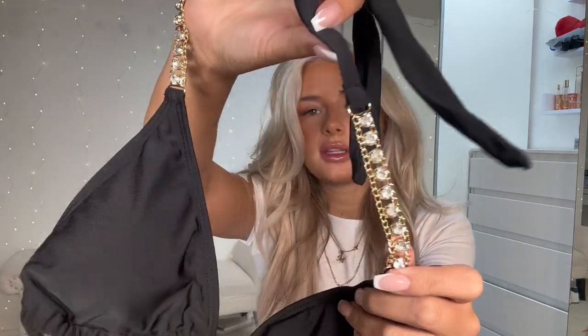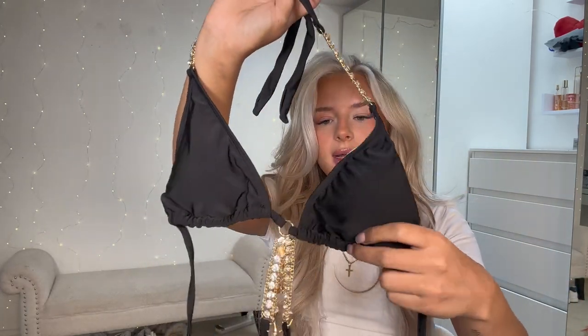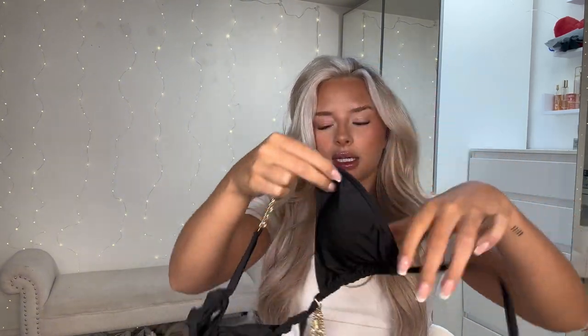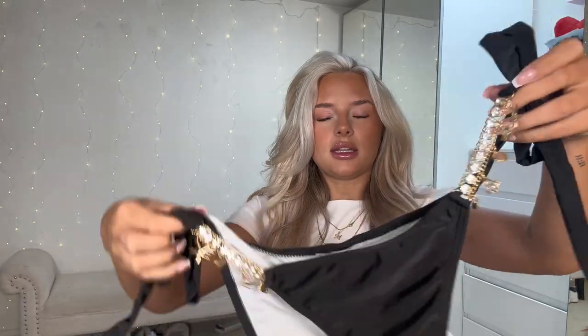Then I got three bikinis - the white one was £9.99, the pink one was £9.99, and the black one was £13.99, which is more expensive because it has all the gems and detailing on it. The top has jewelry on the front which is cute - you can still tie it and it fits however you want. It's got padding that you can take out. The bottoms have the same sort of detailing and tie at the waist with a ruched bum. I feel like if this sits high up it would look really cute.